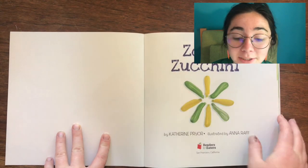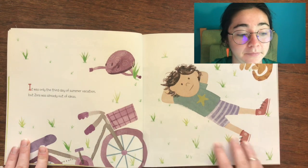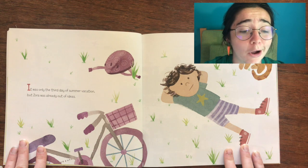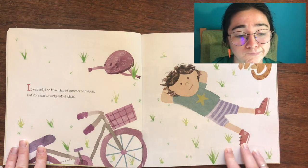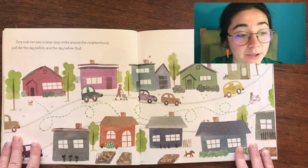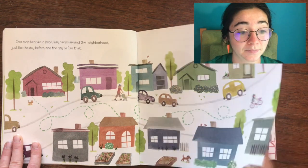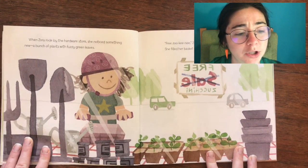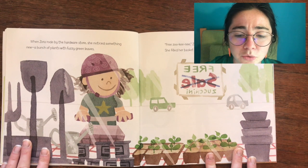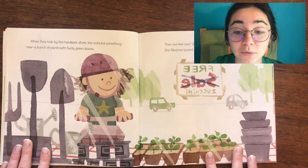Zora's Zucchini, written by Katherine Pryor, illustrated by Anna Rath. It was only the third day of summer vacation, but Zora was already out of ideas. Zora rode her bike in large lazy circles around the neighborhood, just like the day before and the day before that. When Zora rode by the hardware store, she noticed something new — a bunch of plants with fuzzy green leaves. Free zucchini, Zora read. Z like me!